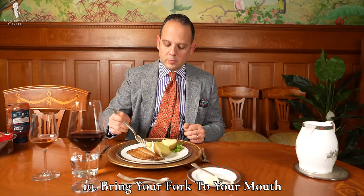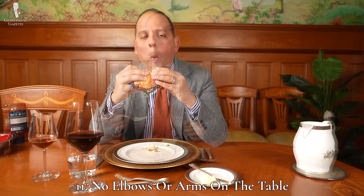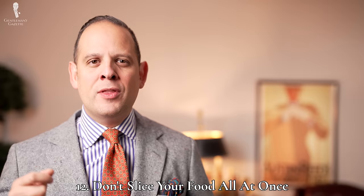I find it is much easier to pace myself when in good company, because I can ask questions, get asked questions, and talk — so it all happens naturally. Ten: as mentioned before, do bring your bites up to your mouth — don't move your mouth down to the food. Eleven: don't rest your elbows or arms on a table in an unsightly manner. Twelve: don't slice up all your meat or food upfront and then put your knife aside and eat with your fork only — the food cools down much faster that way, and secondly, this is something you do for two-year-old kids, not for grown people.